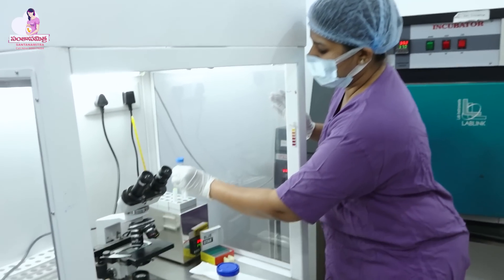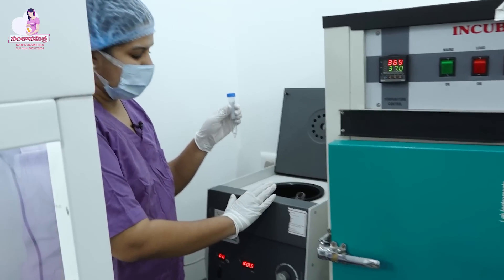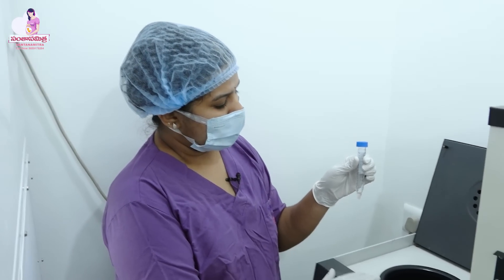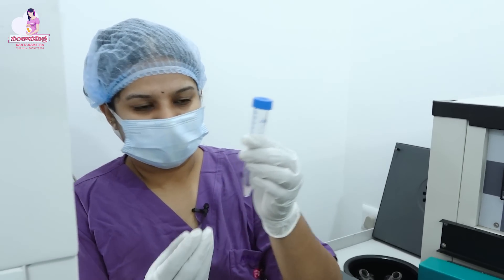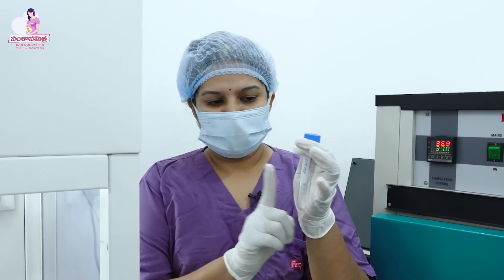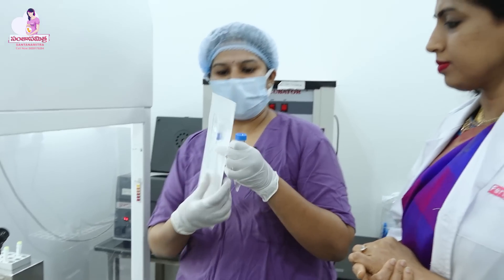We are going to use a centrifuge here. We have already prepared a sample. We will check the patient name twice. After checking, we are going to load it in an IUI catheter.